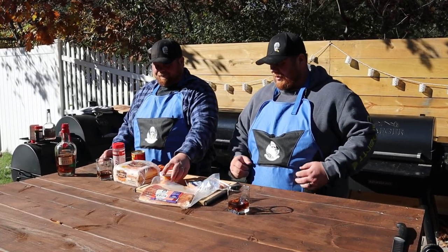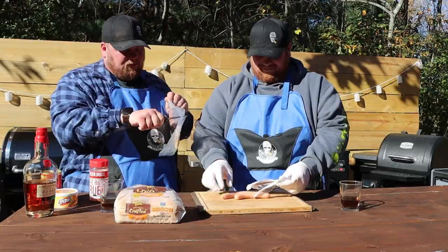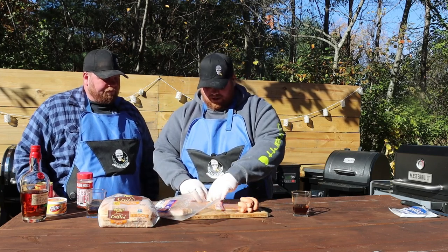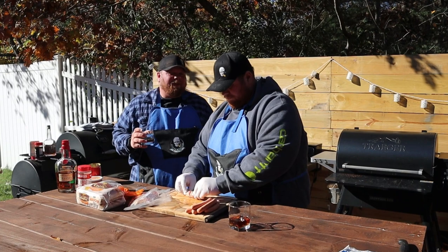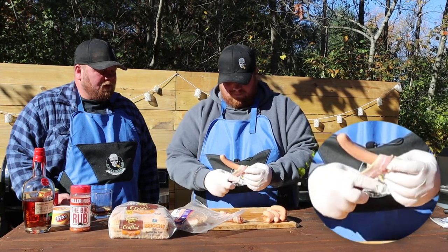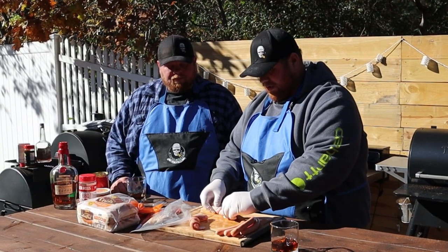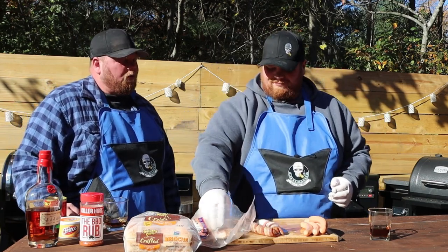So let's walk through the steps. We got our hot dogs, we got our bacon, and we're just going to use one full piece of bacon and wrap it all the way around the hot dog. You're going to want to pull it tight and make sure you get the entire hot dog covered. I went with a thick-cut bacon and it's not stretching the best — probably a regular bacon would stretch a little bit more and be better. But this is still going to be delicious.